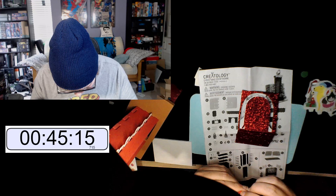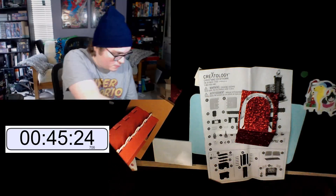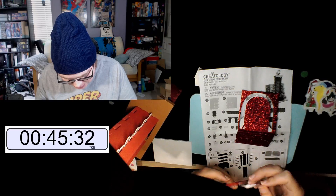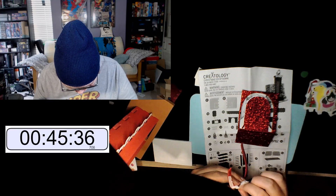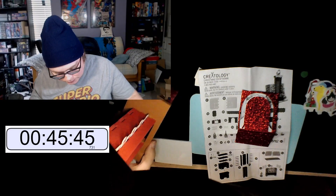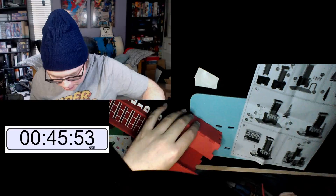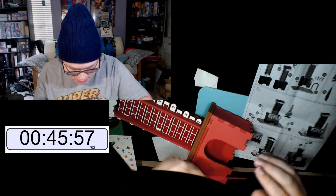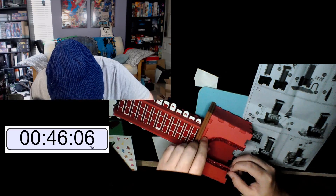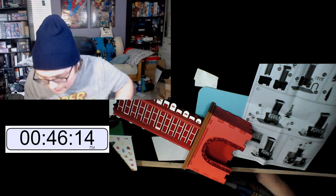Now it's got sticky stuff on the back. The whole point of this piece is that it's an accent for the chimney. We're supposed to plop it down. Nice — sparkly chimney. There's also these other brick stickers — apparently there are 60 sparkly brick stickers.